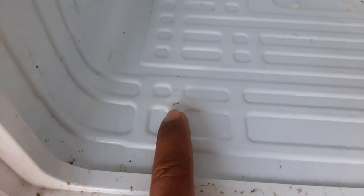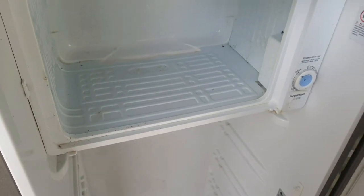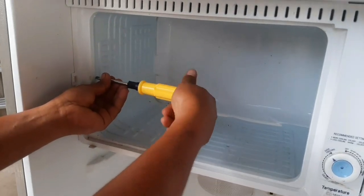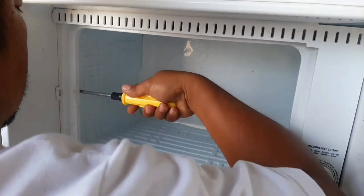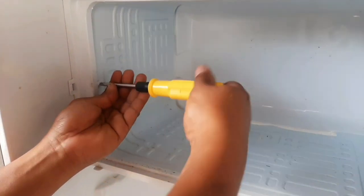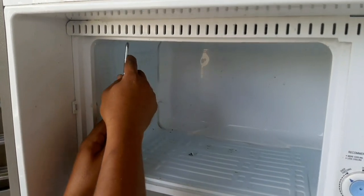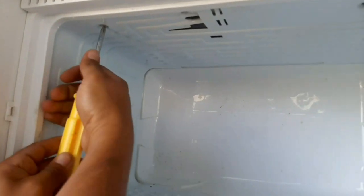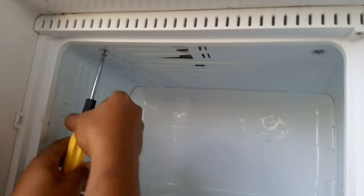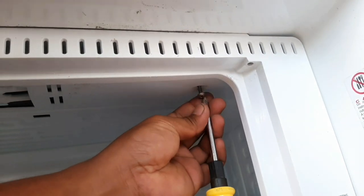Ang gagawin po natin ngayon ay isang refrigerator na nasundot ng kutsilyo. Talaga naman — sana huwag mangyari sa atin ito ngayon kasi walang teknisya na gagawa ng ating refrigerator. Nakalockdown kasi tayo. Pwede ba mga ka-DCTV, pagsabihan naman natin yung ating mga kasama sa bahay na huwag na gagamit ng matutulis na bagay — kutsilyo o ano pa man na makakasira sa ating evaporator o sa ating freezer. Alam nyo ba na mahal po ang magpagawa nito, ang ganitong klase ng service ay medyo may kamahalan.